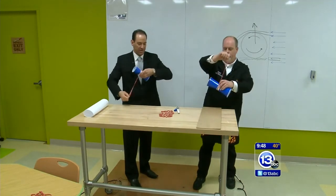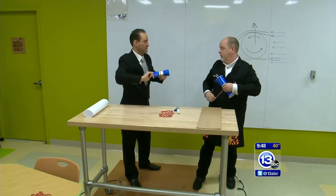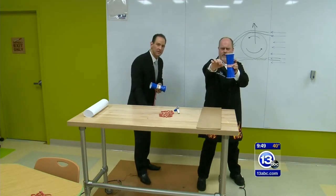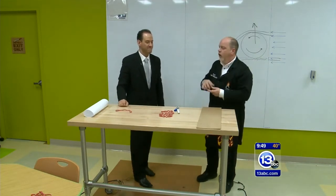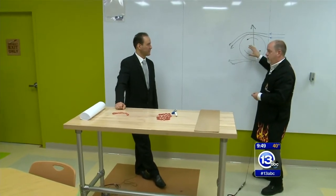It is the reason golf balls have dimples. It's the reason soccer balls can curve. In fact, I could do this sideways — let's see if we can get the cups to curve sideways. Three, two, one. It curved to the left. It's all because of that interaction between the airflow around the rotating ball.